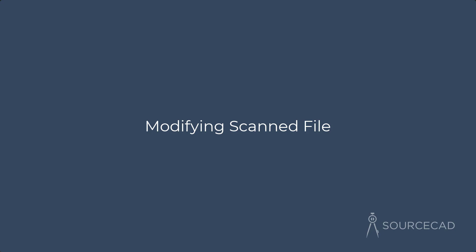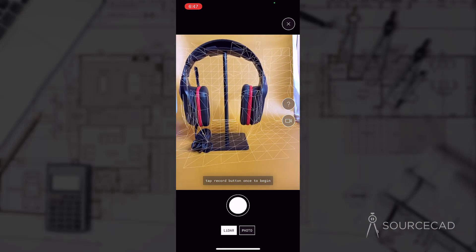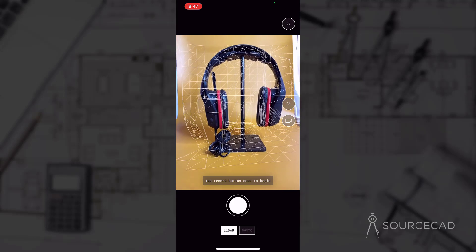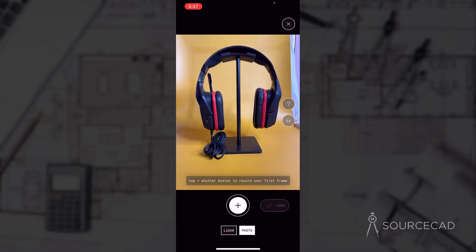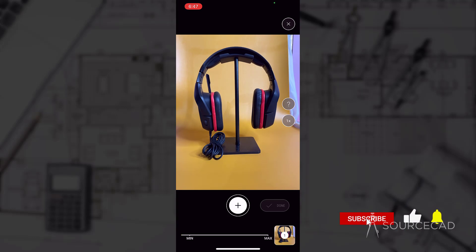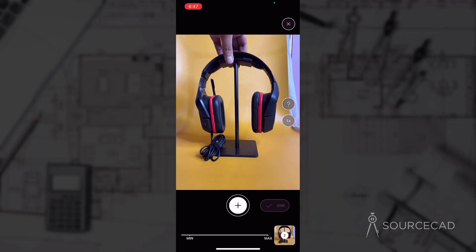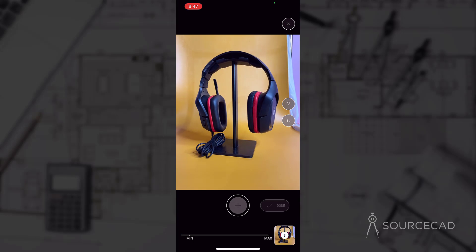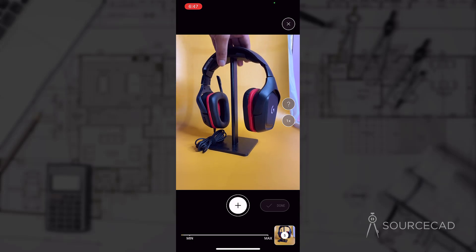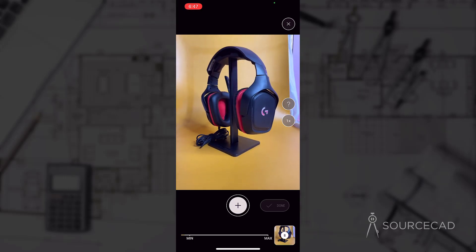Now let's scan a completely different object. With a uniform background and photo mode of the Polycam app, I'm going to scan this headphone. I have the headphone on a stand, which will help scan it from all directions. With this kind of setup, it will be very easy to scan this headphone. Take the first frame, second, and slowly keep rotating the stand. Take as many frames as you can — I will take approximately 80 photos for this scan.